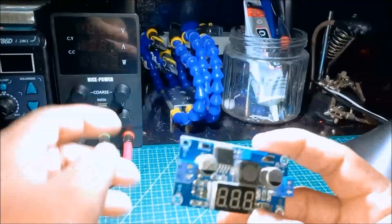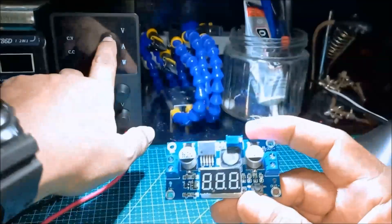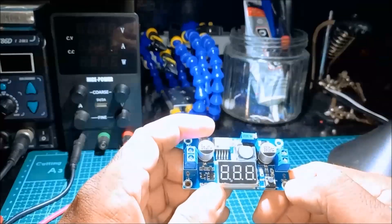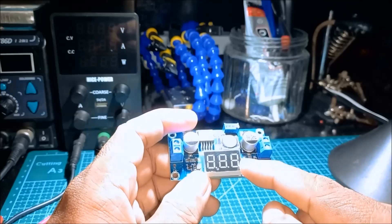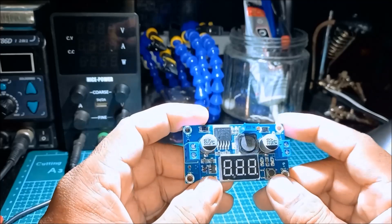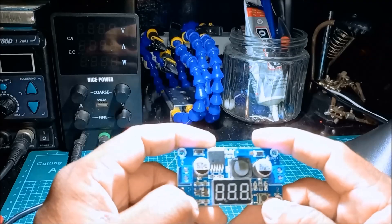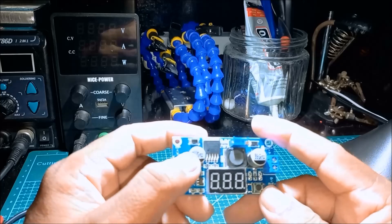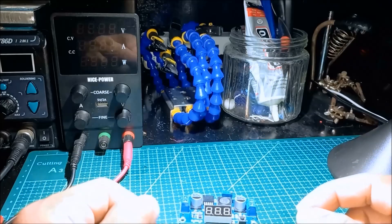We're going to test the voltage of this module using an adjustable power supply for the input. The left LED indicates the input voltage and the right LED indicates the output voltage. We're going to boost the voltage from a small value to a much bigger voltage. Let us connect it to the supply.